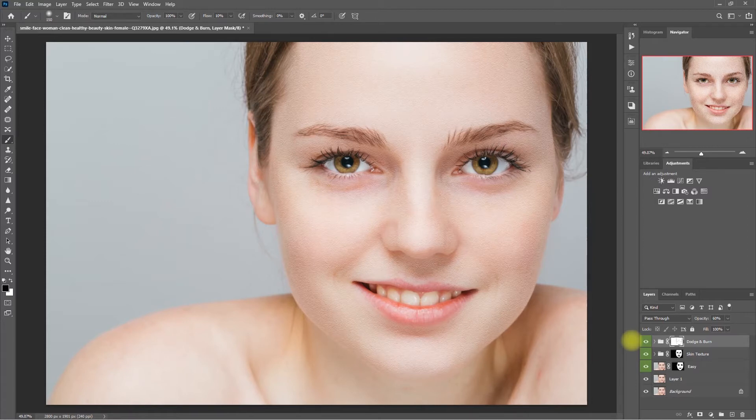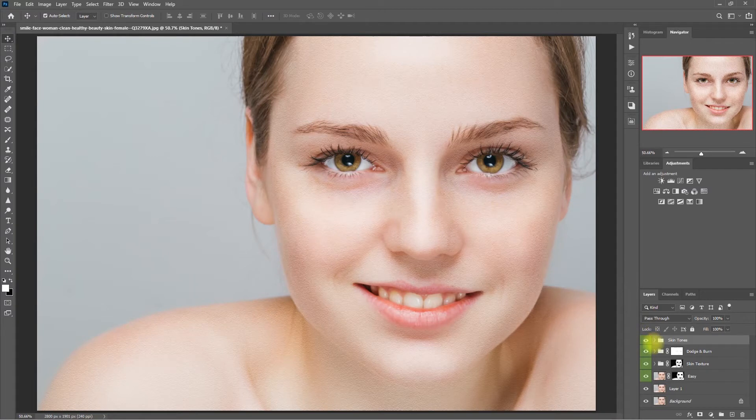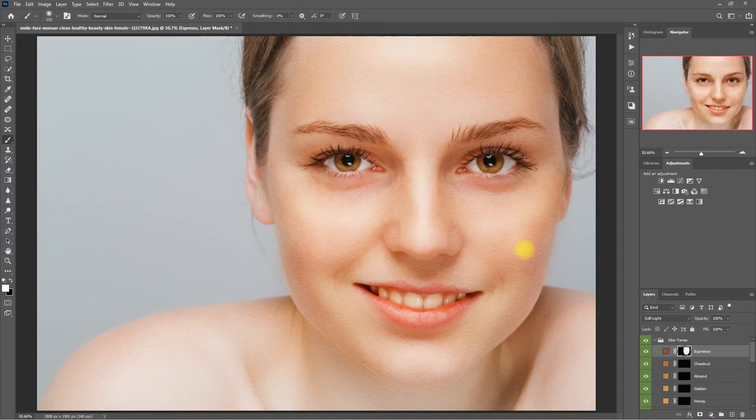What do you think? Will you be using the Dodge and Burn effect on your photos? Comment down below. Now let's try to add more color to the skin. Let's click on Skin Tone, then click on this color right here. Select the Brush tool, make sure that the color is set to white, then paint on the skin. Again, I'm just doing this quickly for this demo — make sure to always be accurate when painting. Then switch to the black brush and paint on the areas that you want to exclude from the effect. Let's decrease the opacity to 60%. This is the before and after. So this is how you change the skin tone using the Retouch Pro panel.